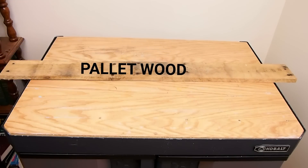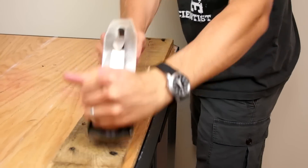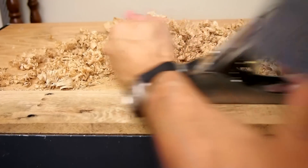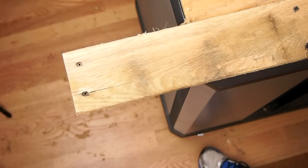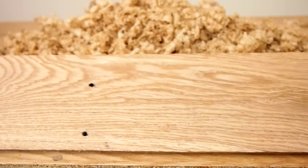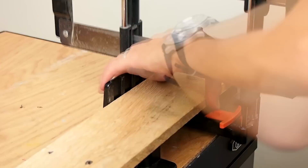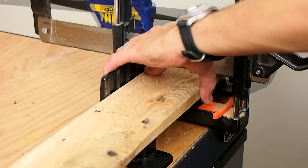I started with a single piece of pallet wood and used a hand plane to clean up the faces and level the board a bit. This was the first time using this hand plane and once I got it set up right it worked quite well. I was quite surprised how nice this piece of pallet wood was once I cleaned it up. Then I cut the board into smaller pieces that were easier to work with.